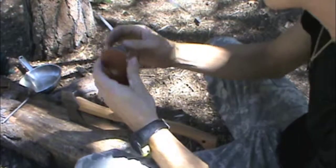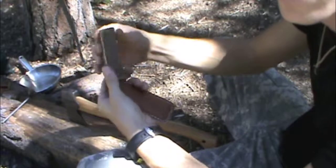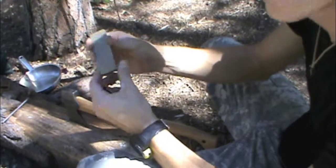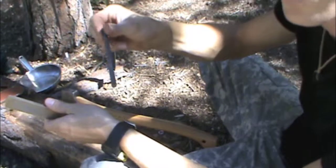What I'm going to use today to sharpen this axe is a double-sided stone. This side is ceramic and this side is diamond. Or you can just use a ceramic rod.